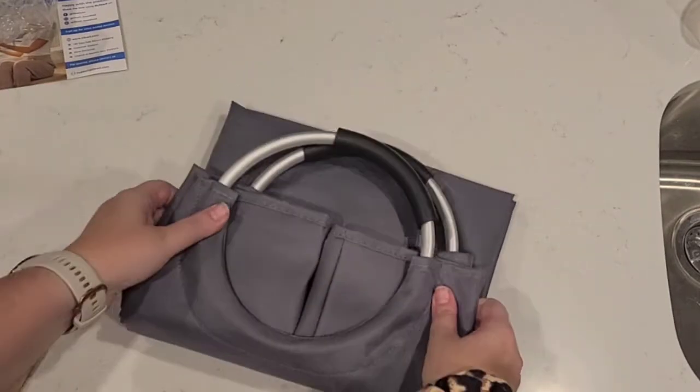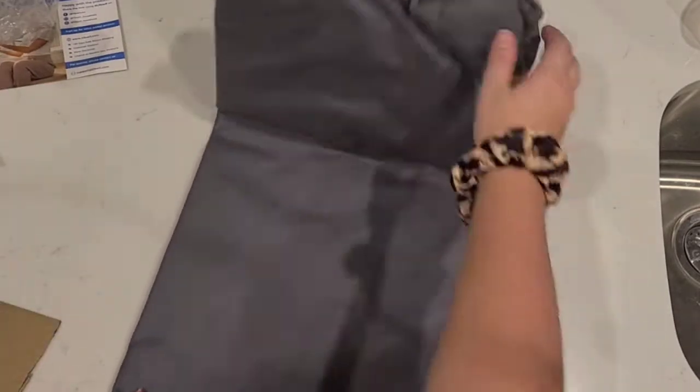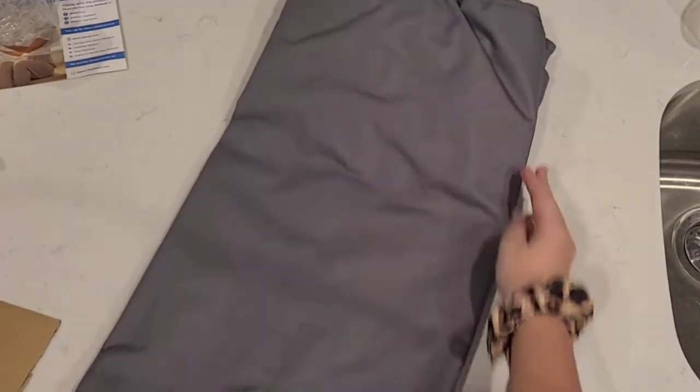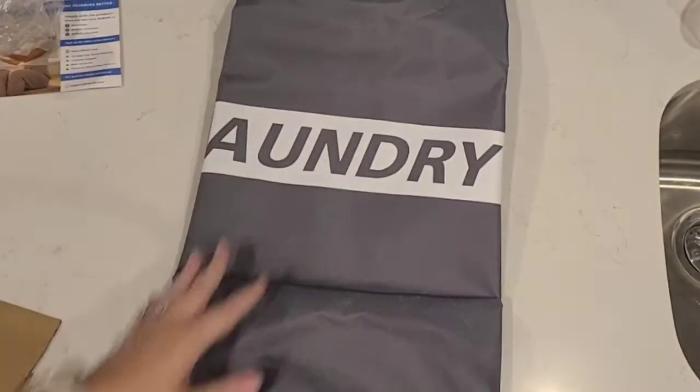Take note of how this is folded up because you're going to want to know how to fold it back up. The bottom is collapsed, folded over, and then folded back this way. So let's get the whole thing open so that we can see about how big it is.